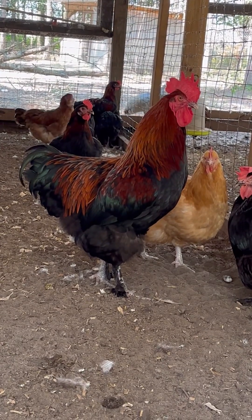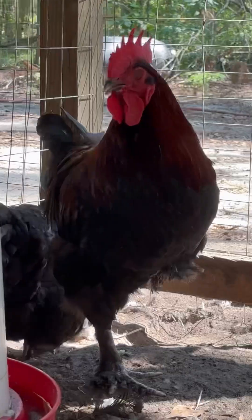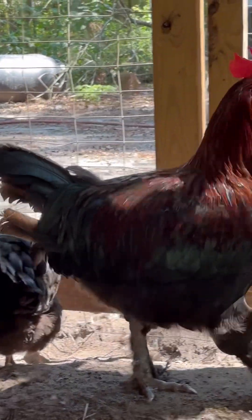Man, look at the way he's posing for us. Pen number three is actually a blue-black slash olive Egar pen, but everybody's underneath this black copper Marans rooster. All of these guys are from the same hatch.